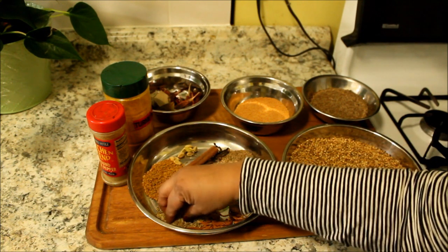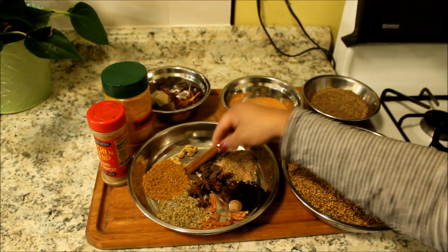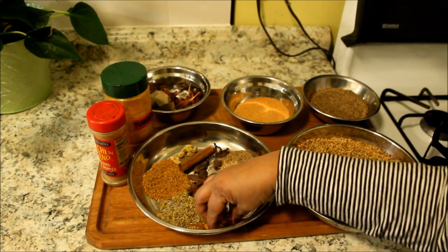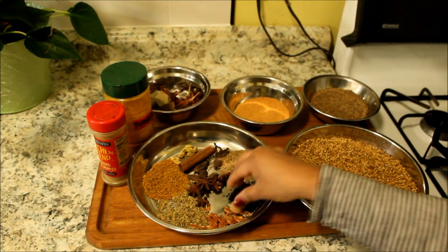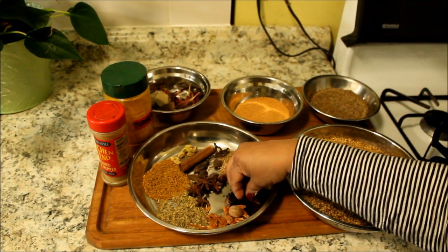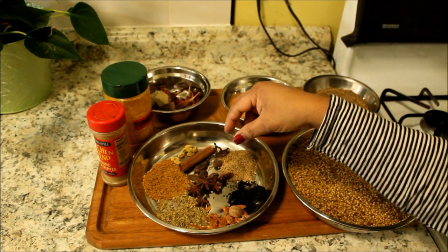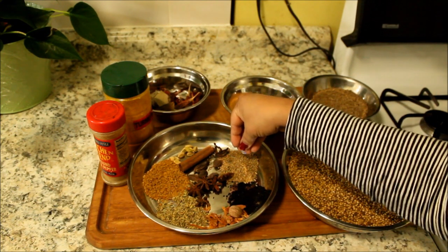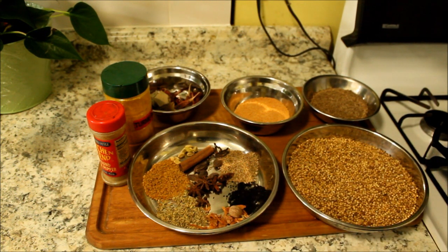I have here a tablespoon of fennel seed, about five black cardamoms, some mace, and one nutmeg. I'm going to go ahead and roast these, then I will grind them and mix them into the curry powder.